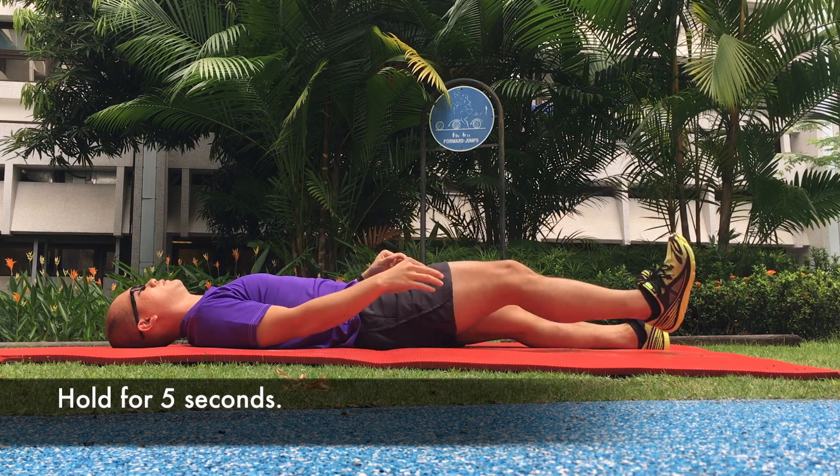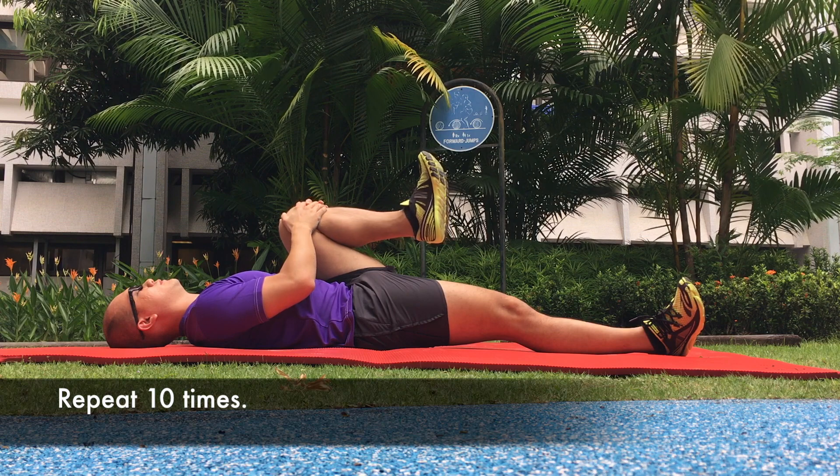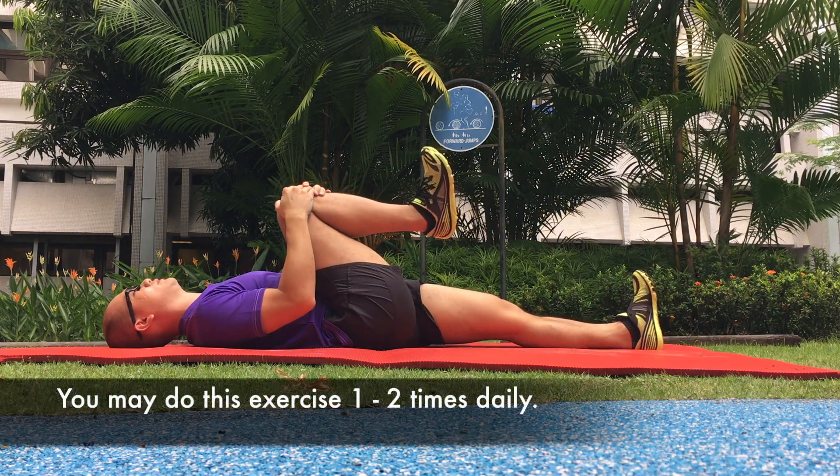Hold for 5 seconds. Repeat on the other leg. Repeat 10 times. You may do this exercise 1-2 times daily.